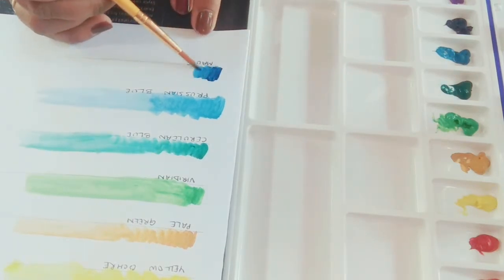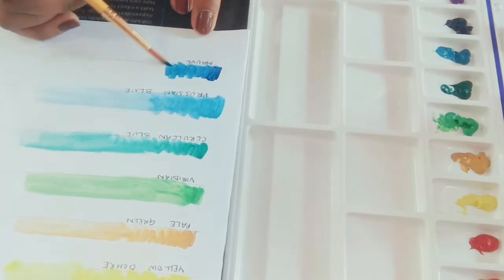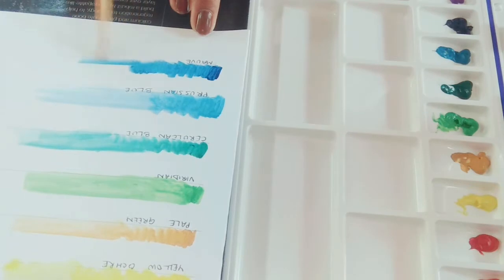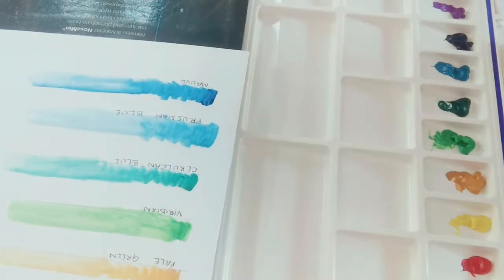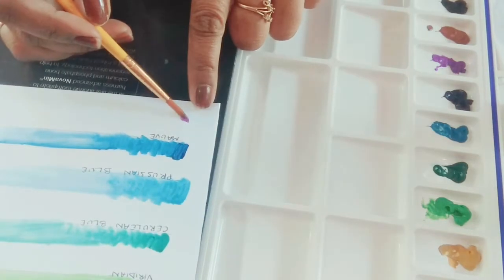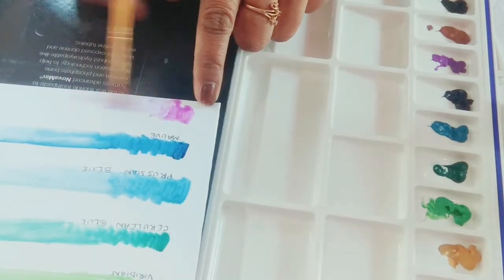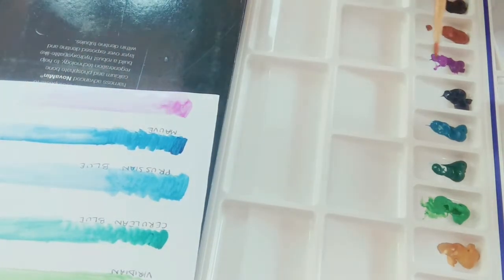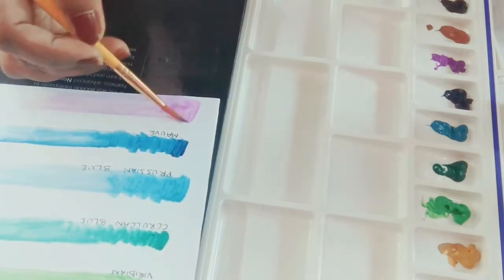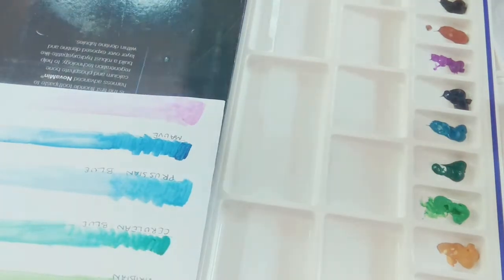The colors are not granulating onto the paper at all. The paper I'm using is 100 gsm A4 size folded in half. The last color here is Persian Blue, and then I'm swatching the Mauve — it looks like an eggplant purple but gives a really nice pastel purple when watered down. I'm in love with these paints — they're gliding on so nicely, and I feel they'd work even better on thinner 70 gsm paper.